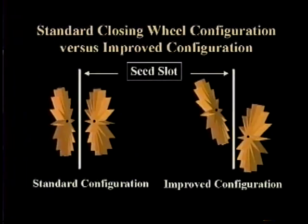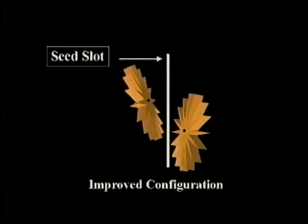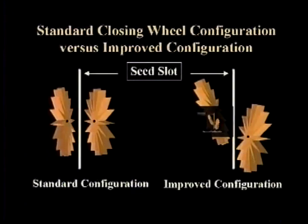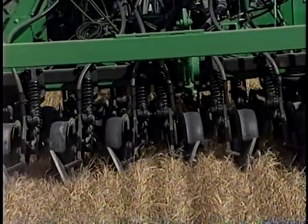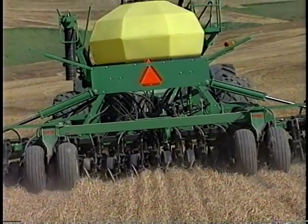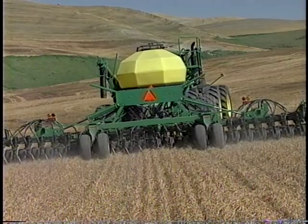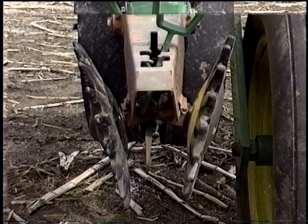Currently the star or spoked closing wheels perform best when they are placed at an angle and when the wheel is slightly toed out in front. As compared to the standard setup where the wheels are not toed out in front, star or spoked closing wheels work well on the John Deere 750 opener and the new Case IH SDX no-till drill opener. The reason for this is the drill's closing wheel arm dictates adequate closing wheel camber. Manufacturers are beginning to modify planter opener tail pieces that allow closing wheels to be placed at different angles and degrees of camber so that seed can be covered with loose soil in various soil conditions.